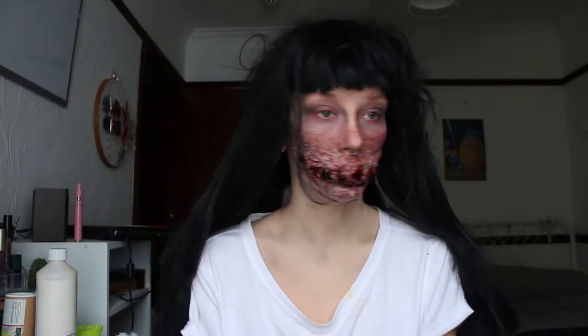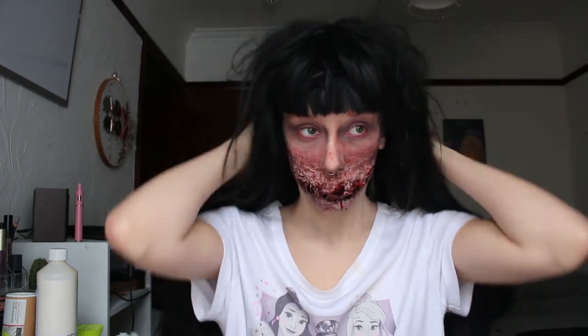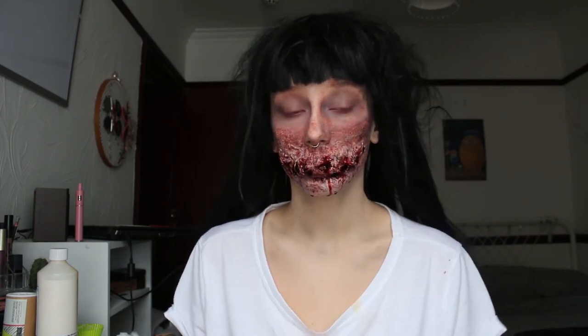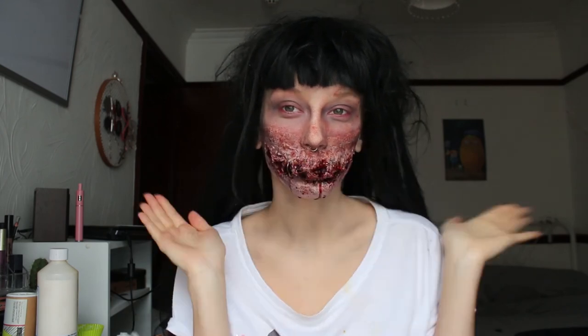To finish, I put on this wig that, as you can see, I haven't really looked after — but now it does make a great Halloween wig. And that's everything. Thank you so much for watching. Like, subscribe and share, and I will see you next week. Bye!